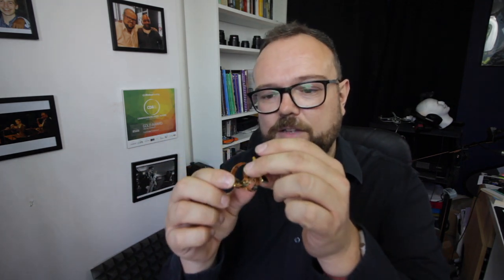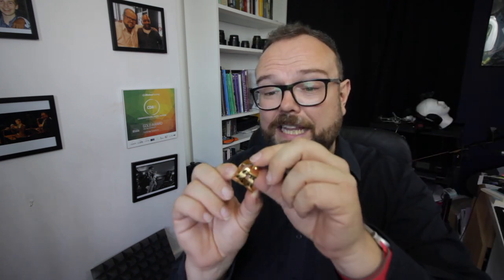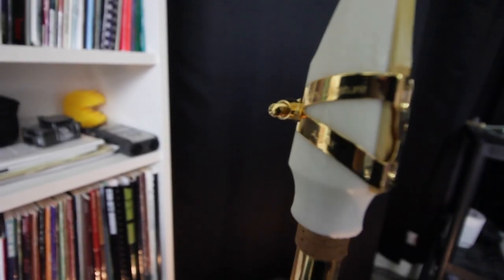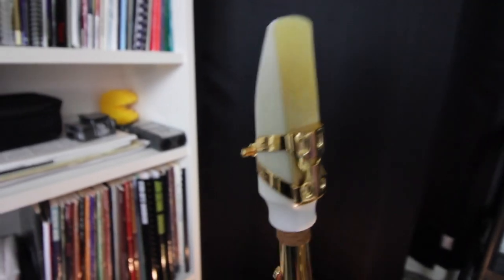Today I have the brand new Yanni gold-plated alto ligature that was just sent to me last week. I've just not had a chance to get anywhere near the review. This follows on from the 6s ligatures. It looks amazing, it feels incredibly fragile — ligatures often are — but it supposedly offers a greater response. It's beautifully made by Yanni Gosawa, made in Japan. It's incredibly lightweight.